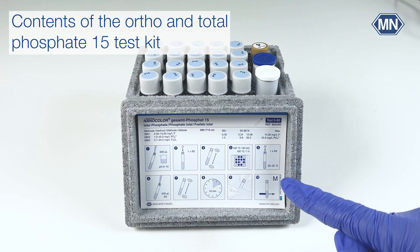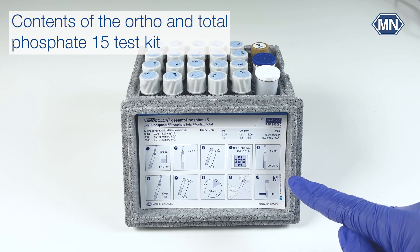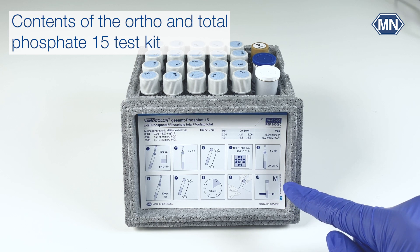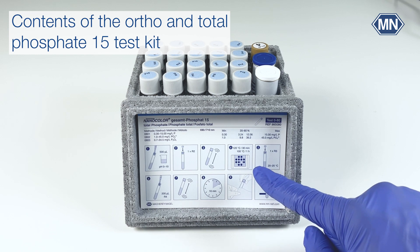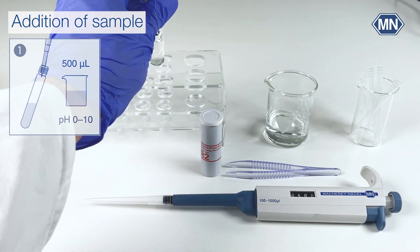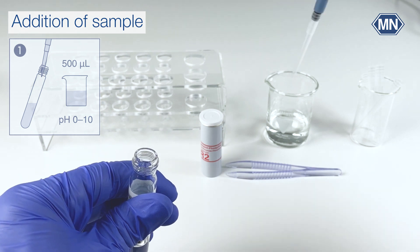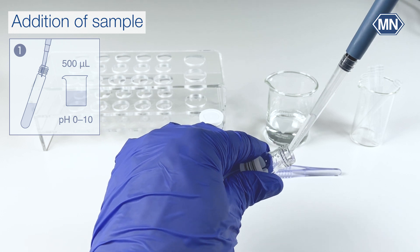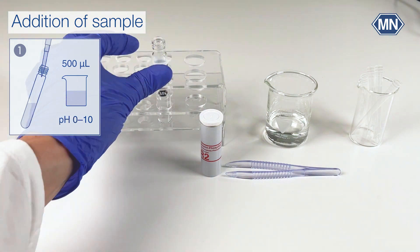Please note that the pictogram instructions are two-sided. Depending on whether you want to determine total phosphate or auto phosphate, you start at page one or page two. If you want to determine total phosphate you have to perform a decomposition step. Open the test tube and add 500 microliter of sample to it. Please note that the pH value of the sample has to be between 0 and 10; it can be adjusted using hydrochloric acid.